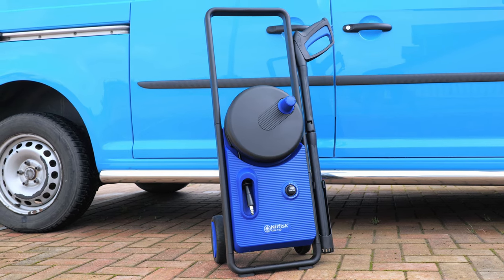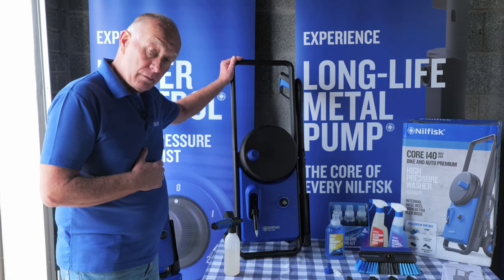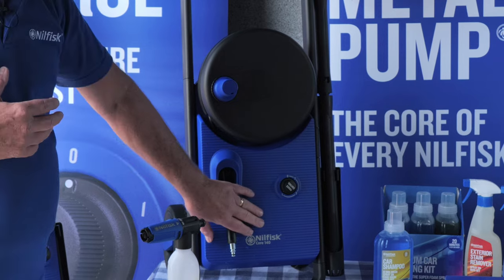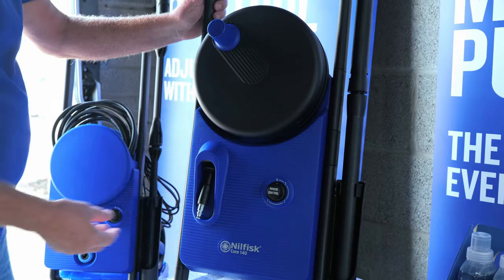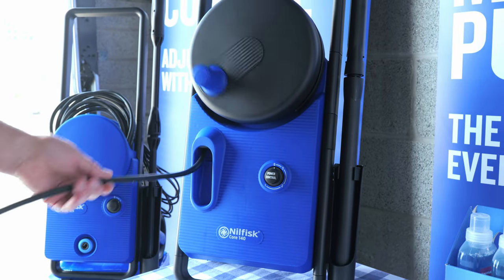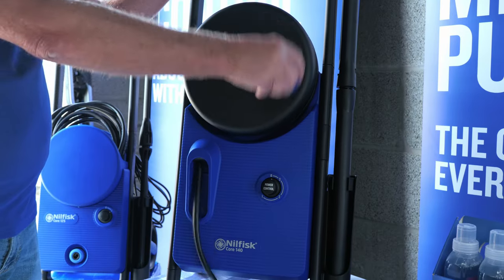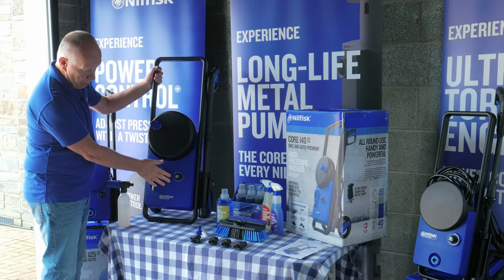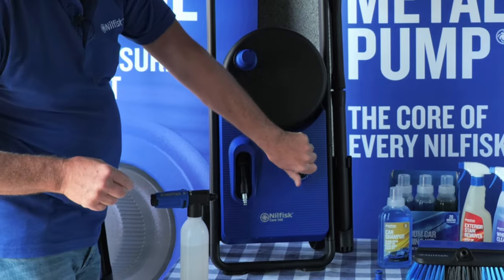Here we have the Nilfisk Core 140 bike and auto premium. The big difference with this machine is that it is taller, with a much bigger motor — the ultra torque 1800 watt motor that delivers 140 bar max pressure. It's still well balanced and manoeuvrable. At the front there is now a through-feed hose, which is very easy to pull out and, with the patented design, very easy to feed back in. We have the power control with three power settings: 100%, 80%, and 60%.